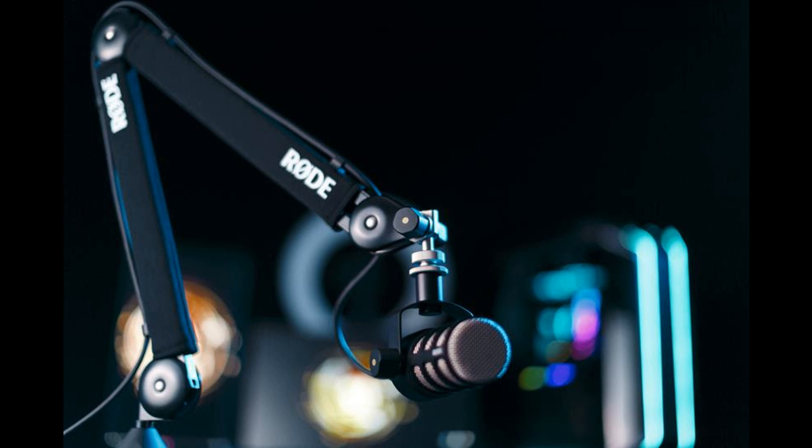PSA One Plus key features: Innovative parallelogram spring design for precise placement, peerless stability, and ultra-smooth movement with almost any microphone. Completely silent operation with fully damped internal springs.